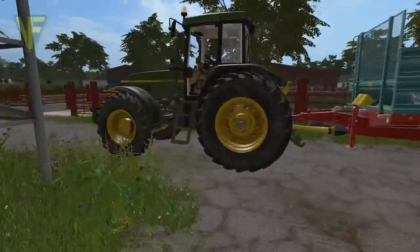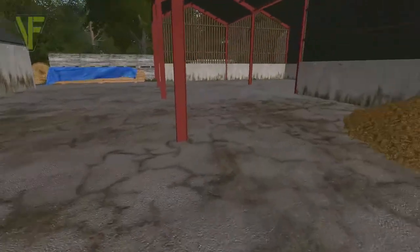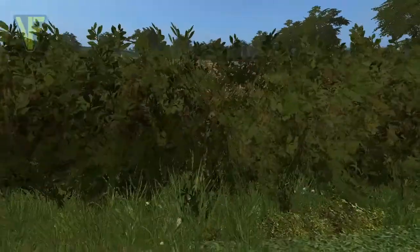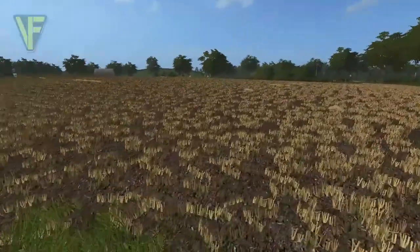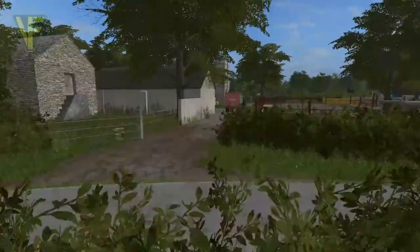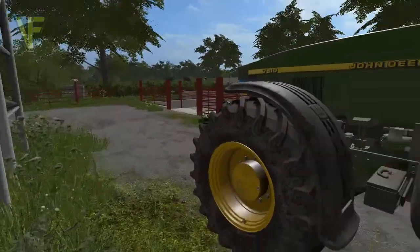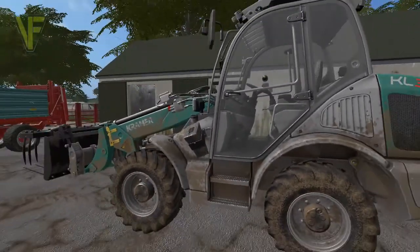Hello and welcome back to Kendall Farm. Today we are going to be using our Farm Tech muck spreader and the muck that we cleared out the other day from the cows, and we're going to spread this on our field over here. We'll spread it on this field ready to be cultivated in and ready for seeding again. It's September the third, summer is just ending, and we're moving into autumn, so we're getting started on the autumn jobs.